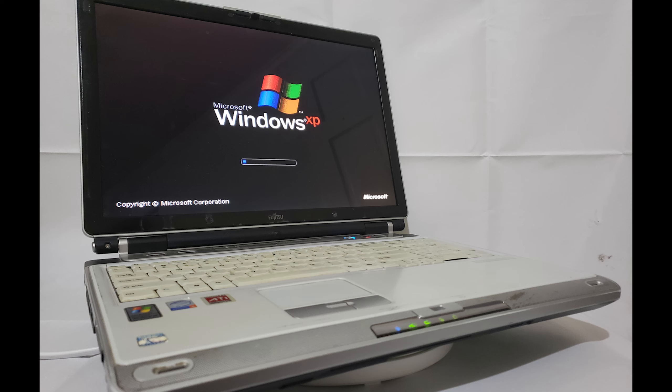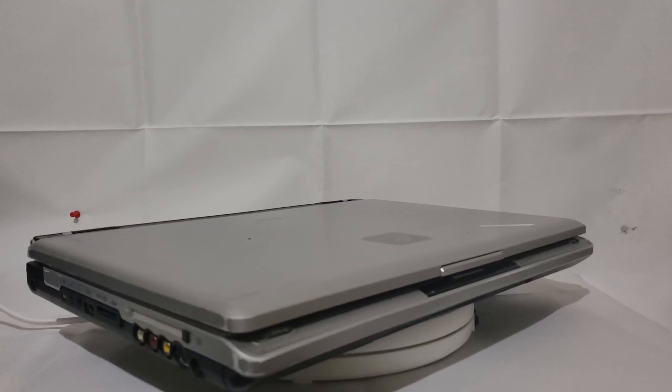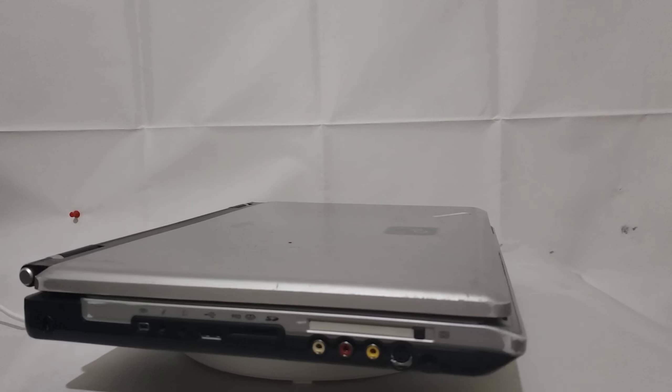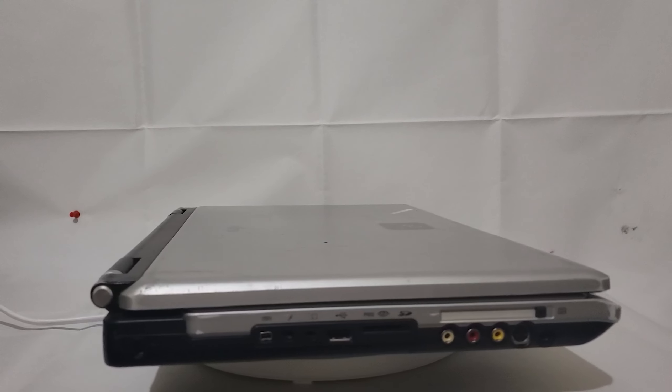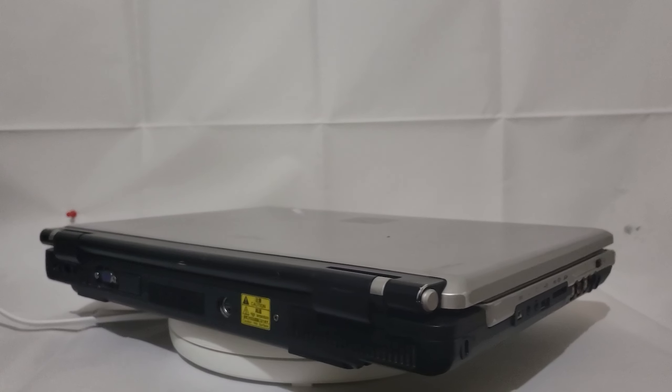Hey guys, Gameboy3800 here once again, and today I'm taking a look at the gigantic Fujitsu Lifebook N6010. This is a 17-inch Pentium 4-based laptop, and it is quite the specimen. I have not had one of these yet — this is the first time I've gotten a look at a big ol' Fujitsu, and I must say they're quite impressive.